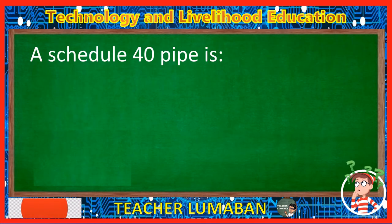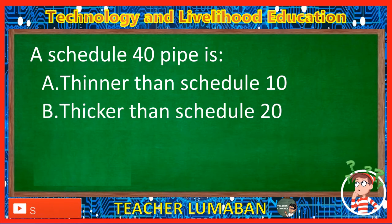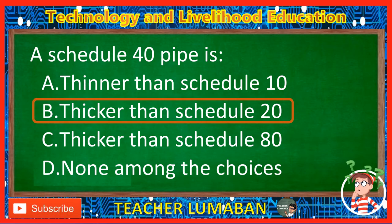A schedule 40 pipe is: Letter A: Thinner than schedule 10. Letter B: Thicker than schedule 20. Letter C: Thicker than schedule 80. Letter D: None among the choices. The correct answer is Letter B, Thicker than schedule 20. A schedule 40 pipe is thicker than schedule 20.